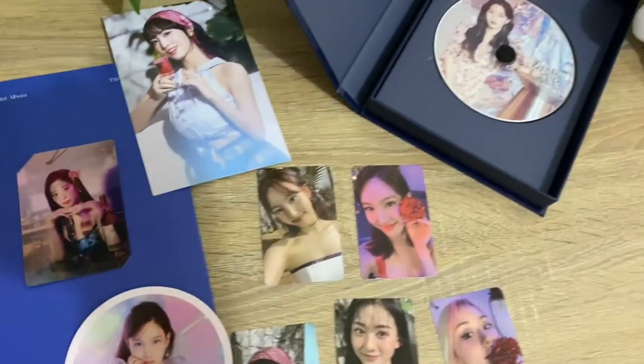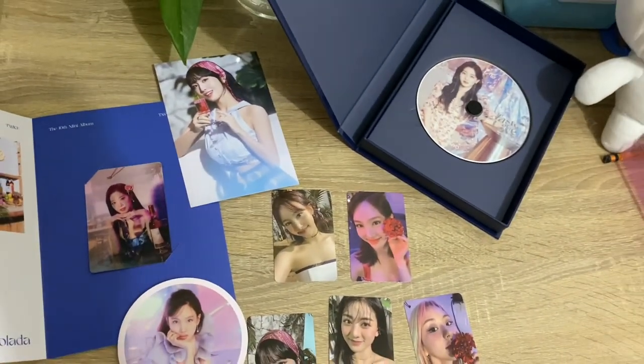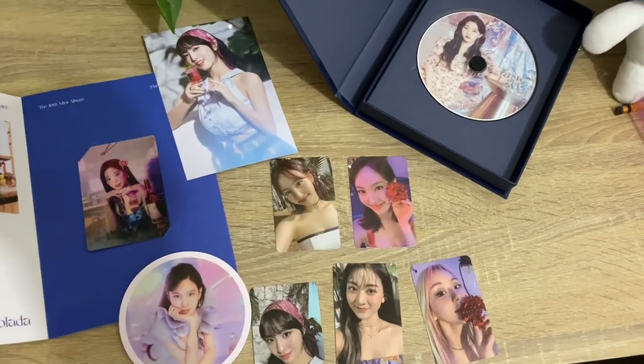That's it. Here it is. Thank you very much guys, so that's it for our unboxing video. Thank you! Bye bye!